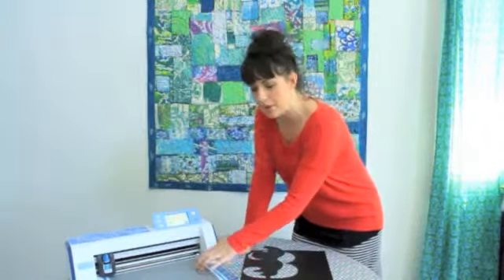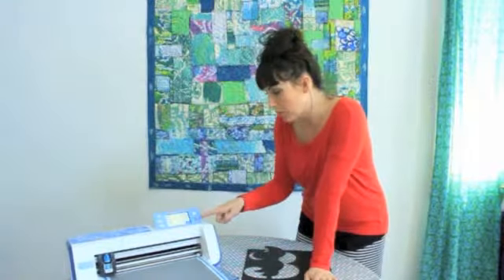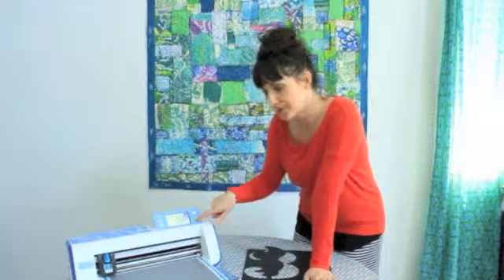I've already loaded my paper — it's on top of the mat that gets put through the machine. I'm going to press OK, press cut, and I'm going to start the cutting.